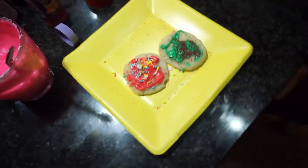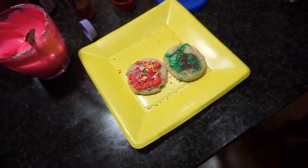Okay guys, so we're making cookies — this is Noah's. Happy birthday to me!